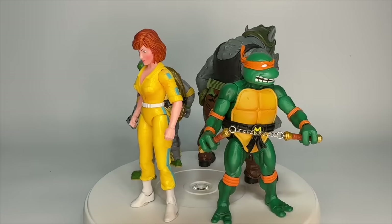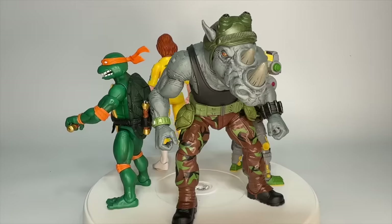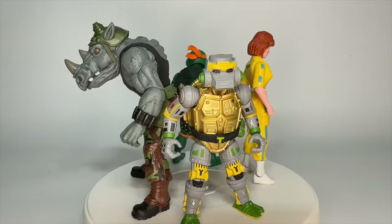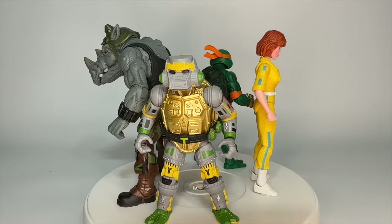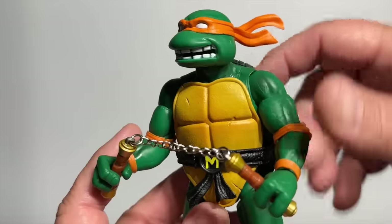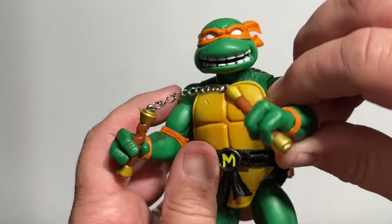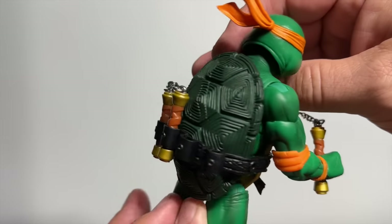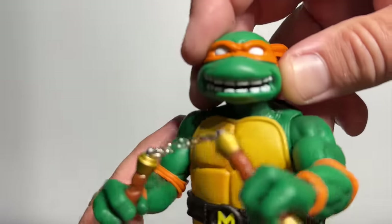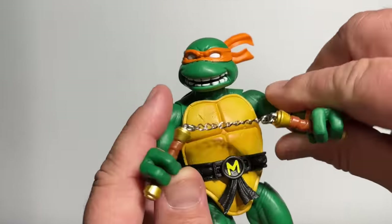More classics are coming in Wave 3 with the Turtles' prankster Michelangelo, the gigantic Rocksteady, their mechanical ally Metalhead, and of course April O'Neil. Wave 3 starts off with Mikey, and Mikey always gets portrayed as almost like the kid brother of the group — kind of the goofy cowabunga dude. They all have to have separate personalities, but Mikey gets a little bit of redemption as we go through the remainder of his comic story arc.